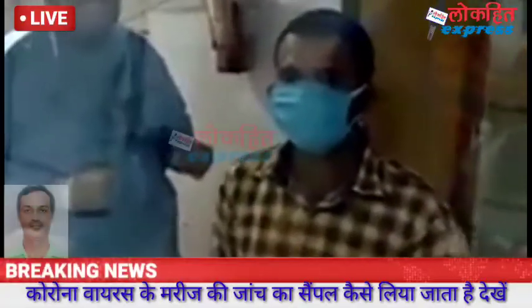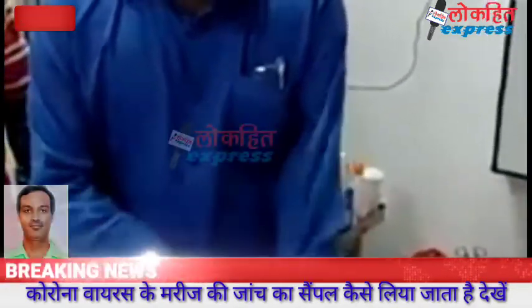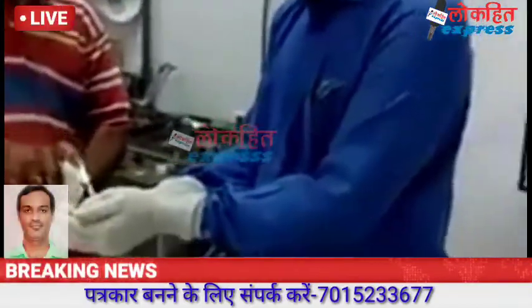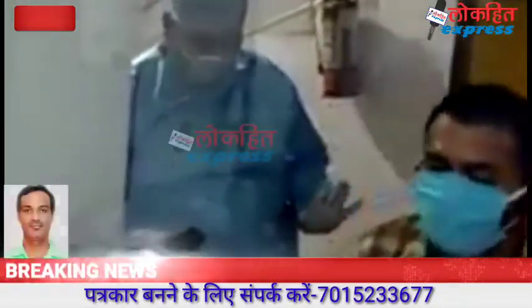This is the second case for which the sampling will be taken by Dr. Ravikant again. It's getting ready, almost ready. Sanitizing the hands with sanitizer. The patient is also ready. It has been sprayed another time.